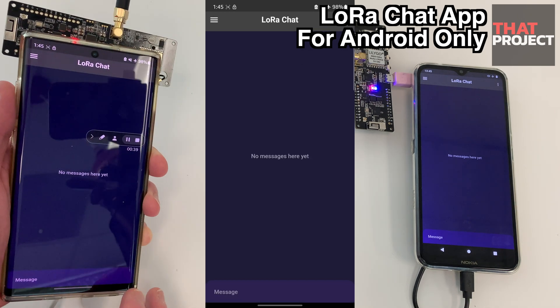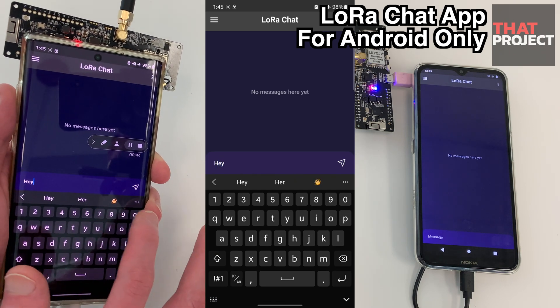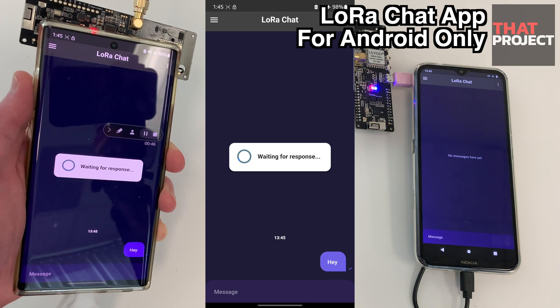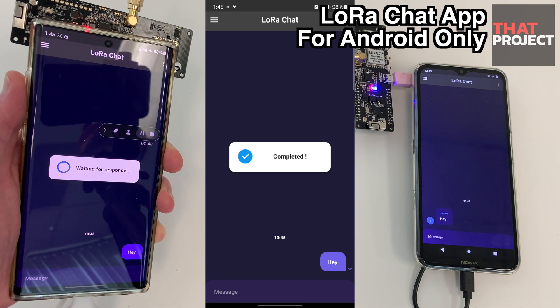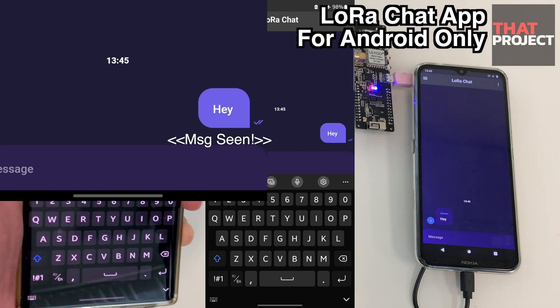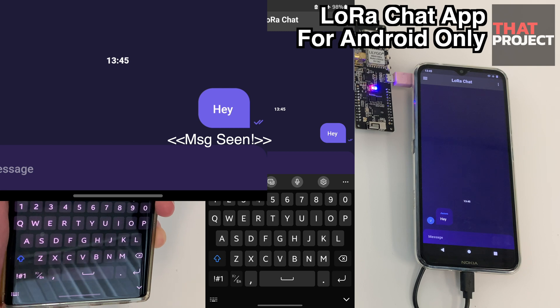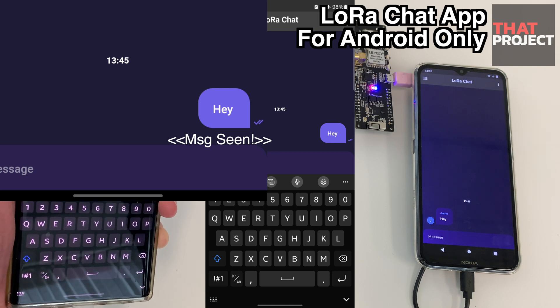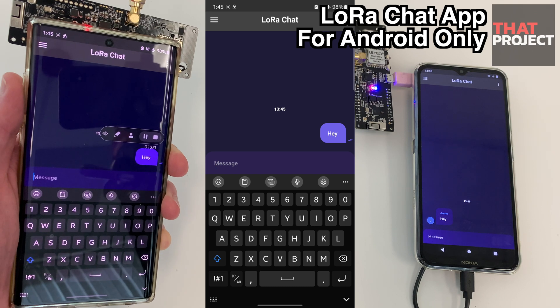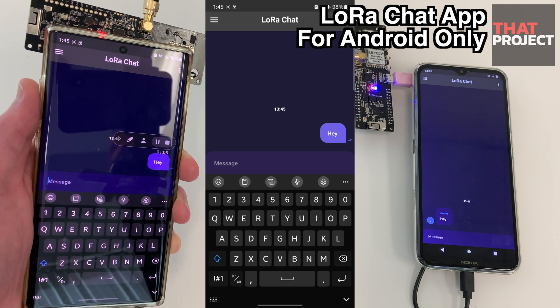Now that the device is connected, you can start chatting. Let's try sending a message to another device. The message is being sent and the message transmission was confirmed. I think this part is the heart of this app, because it's an important feature to know if the data transmitted through LoRa has really been confirmed by the other party — transmitting via LoRa is not 100% guaranteed, so it's important to be able to check through these functions.